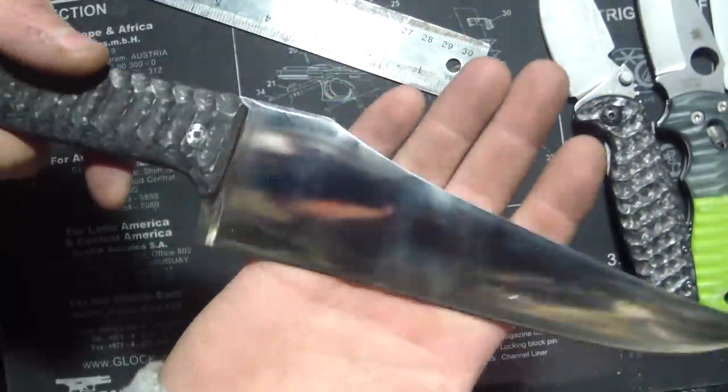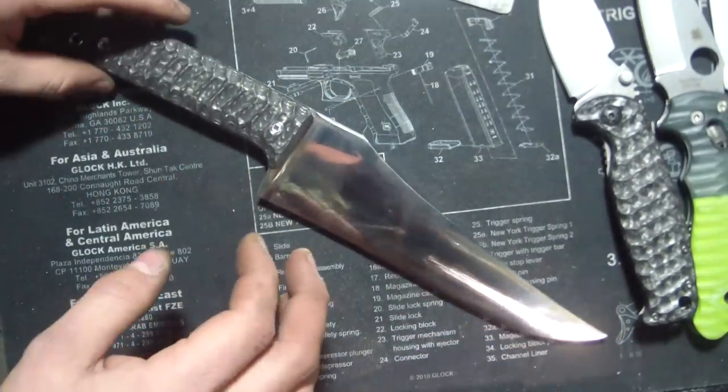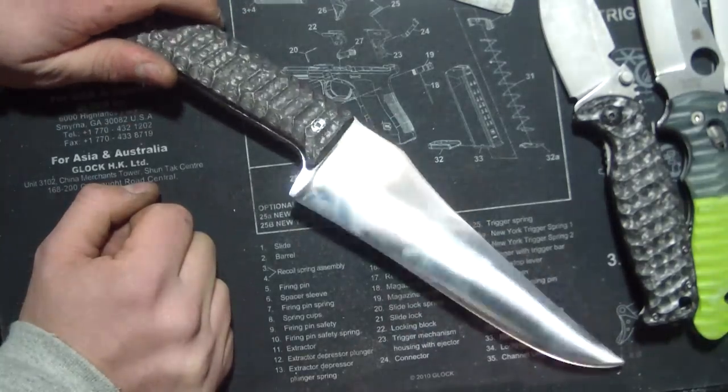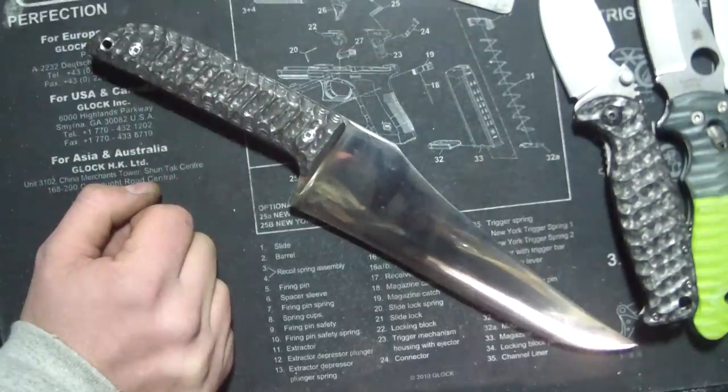Usually a blade like this, if it's not properly polished, it would rust. This thing's been sitting in my garage, which would rust anything right away. D2 usually will rust, but this guy — you can see it's just flawless.